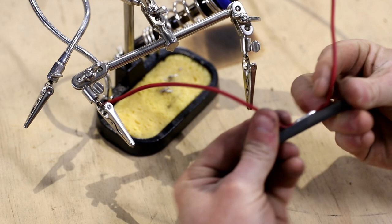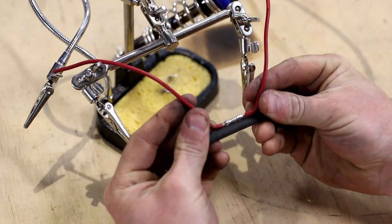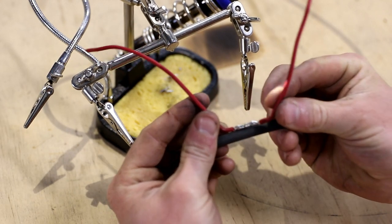That comes back to using that nice stiff double walled heat shrink. So that is the end of the joint.